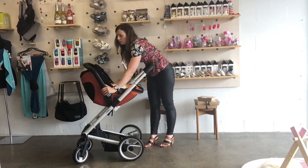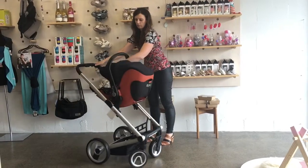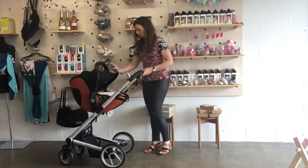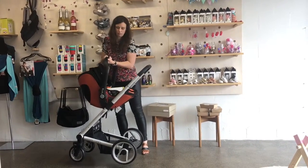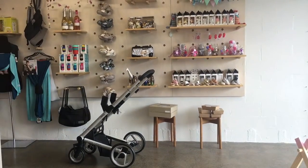This capsule can only be installed with the Isofix base, so you can't use it in any cars that don't have Isofix. But most cars since 2007 will have Isofix, and European cars from about 2001. It's just a press of the two buttons on the side to remove it from the stroller frame.